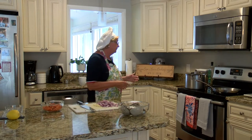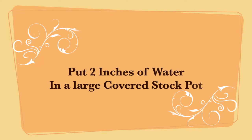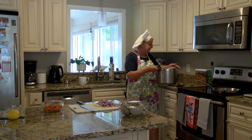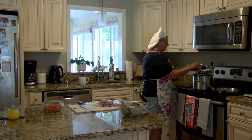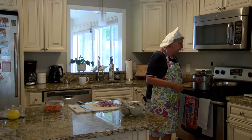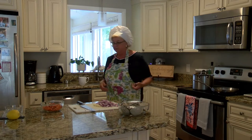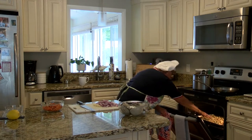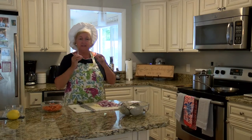Meanwhile I'm going to put about two inches of water in my big pot that has a lid and steam my clams until they open. I'll bring that to a boil. My butter is melting and getting ready.